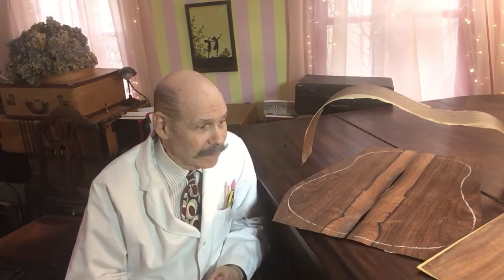Hello everybody, Doc Scantlin here. I wanted to make a little movie for those who might be interested about our new quest building flat top guitars. We've already are well on our way with an archtop guitar that we've got the top and back carved, the sides bent, the back glued to the sides, the neck's almost done. So I'll show you a little movie about that as well.